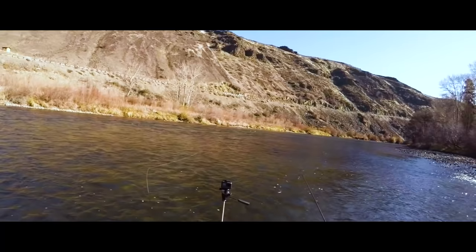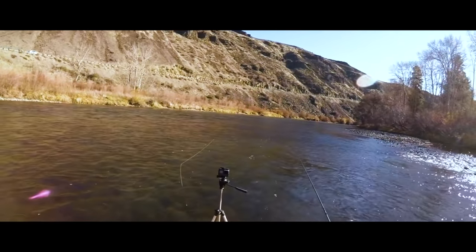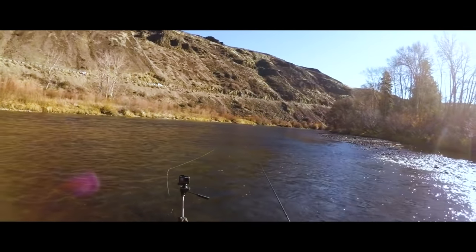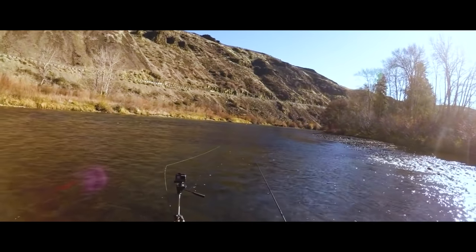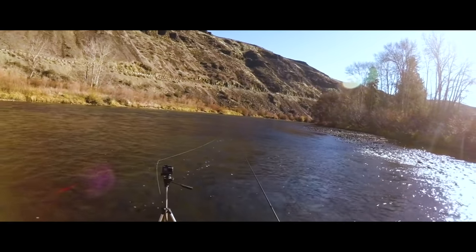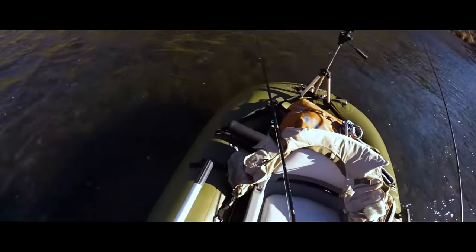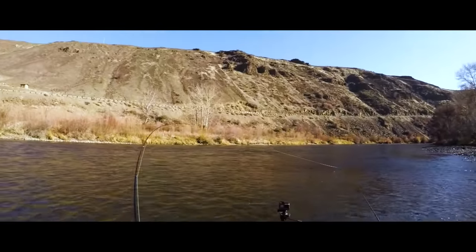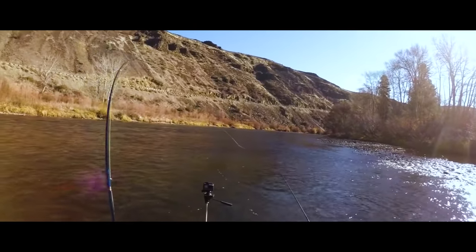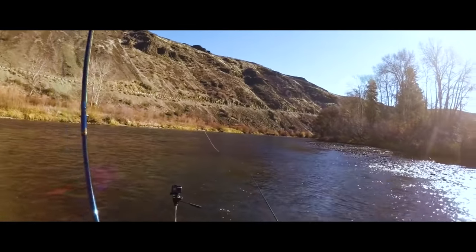Alright, so I just swung this spot here and I got a couple taps, so I thought I'd turn the camera on and see if we can get it on film. Oh, there we go — fish on, on the hang down. Wow, that's a nice fish.